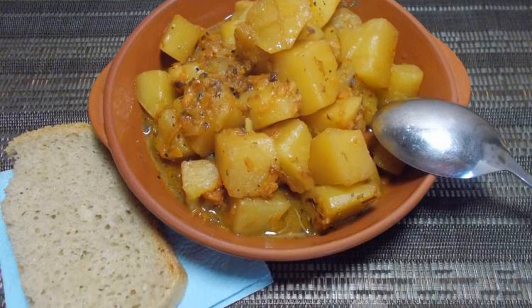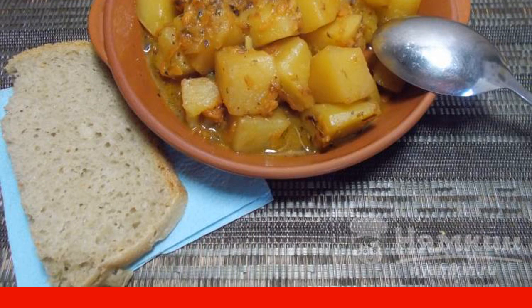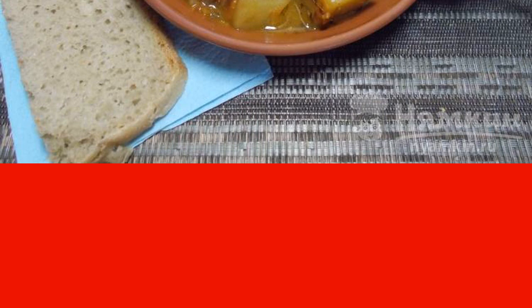Good afternoon. Potato soup during the fast is in great demand among the fasting. The dish is simple to prepare but tasty and flavorful due to seasonings. In addition, by changing the seasonings each time, a dish with a different taste and aroma is obtained.